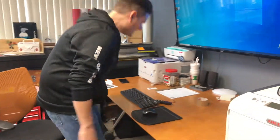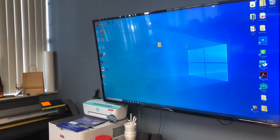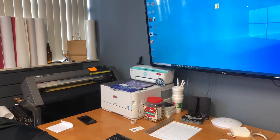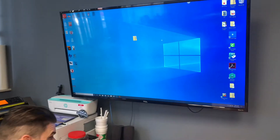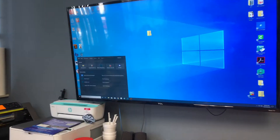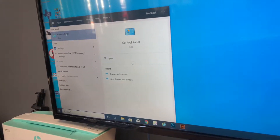Next, that disc that came with the Oki 8432 — we have to install the Oki drivers. Now once the disc is in, in your search button you want to type 'control panel.' Hit your control panel.